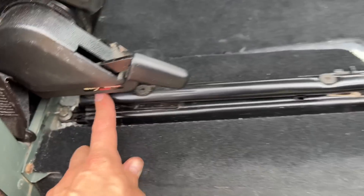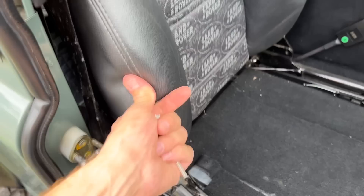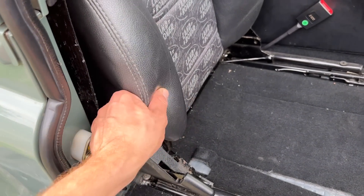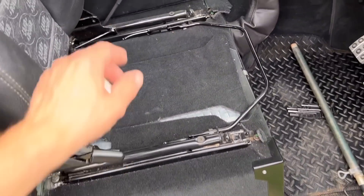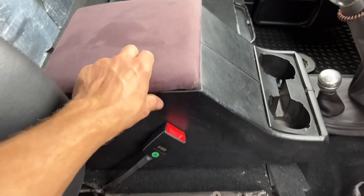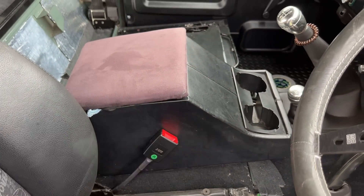Very difficult to get off. These are the Exmoor Trim seats I'm going to be getting rid of. They're okay, they've done a job, but they're nothing like the new seats in terms of quality and the way they're built. I love my new Lucari seats. Also having a look at the cubby — this is the pretty dreadful cubby I've currently got which isn't even screwed down, and we're replacing that today as well.